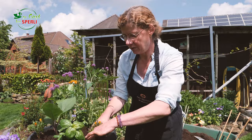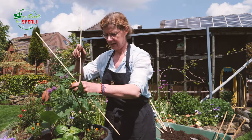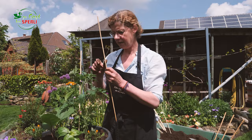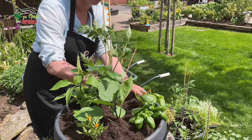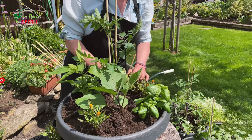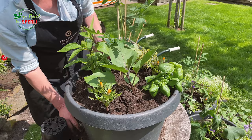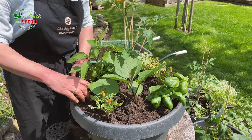Ich drehe mal den Topf etwas. Wie ihr seht, mache ich immer so ein kleines Loch, und dann drücke ich die Pflanzen nochmal schön an. Die Tomate wackelt mir jetzt hier etwas im Wind, deshalb stecke ich schon mal einen Stab zum Befestigen daneben. Der ist jetzt im Moment nicht so ganz riesig – ich finde es immer hübscher, wenn man die zwischendurch auch austauscht. Lieber jetzt erstmal für die nächsten Wochen den kleineren und später dann den großen. Das ist jetzt noch ein Thymian – wunderschöner Gold-Thymian, und der duftet. Bei den Tagetes habe ich auch drei so kleine Pflänzchen, sodass es eine schöne gleichmäßige Verteilung werden kann.